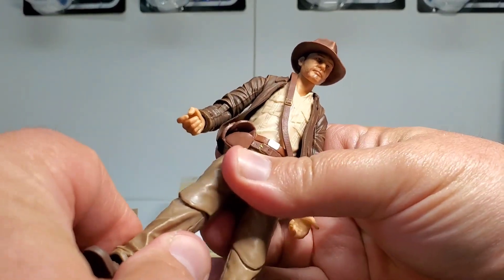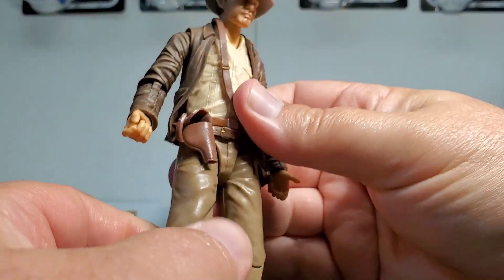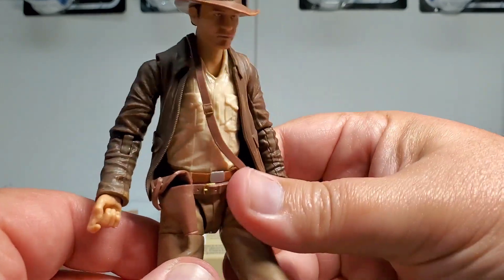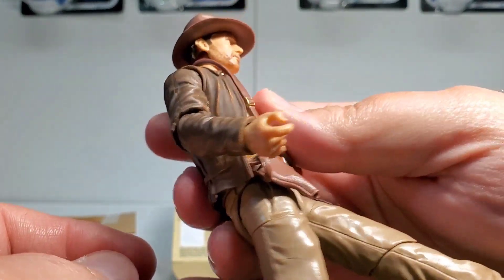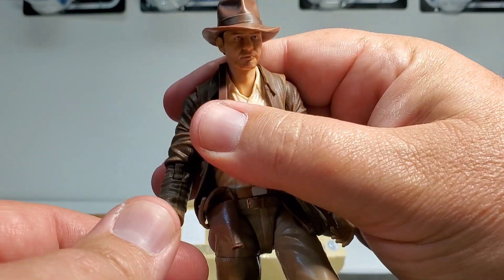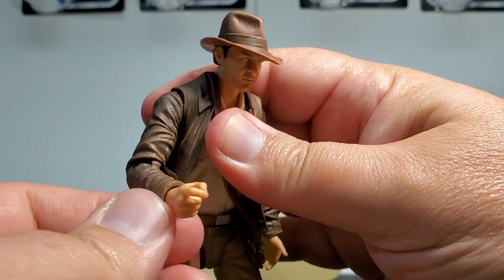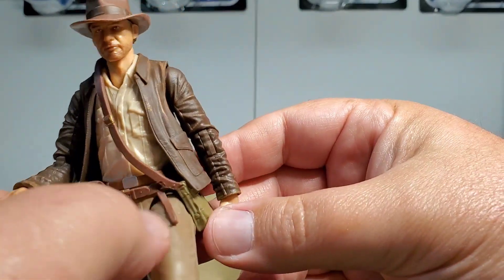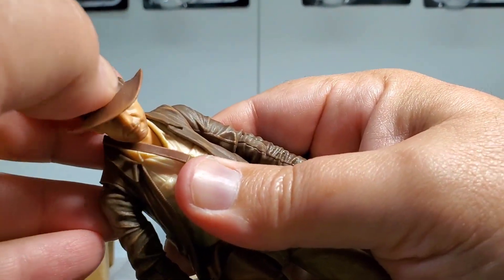On the feet and ankles we have articulation, and lower leg articulation as well. The knee moves up on the knee joint, and then you have upper thigh rotation. His hip joints are on a ball swivel. On his hands, they're on a little ball joint but they come off really easily — you just tug on them and they pop right off. It makes changing them out easier, but you have to be careful because they will pop off. The elbow joint is nicely molded into the jacket and looks really good. Going up the shoulder, you do have butterfly joints underneath there, which looks really nice. And the head is on a double ball joint.